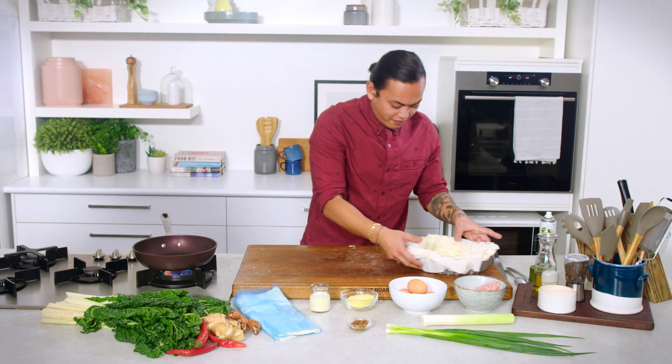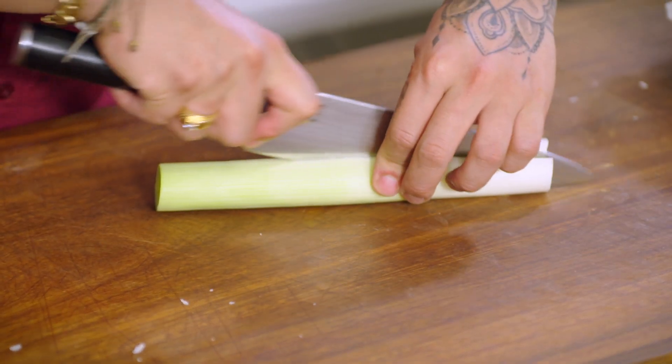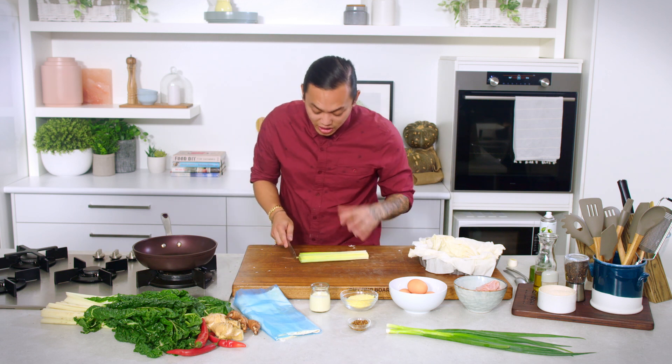So our pastry is done. We're going to set it over here and get onto the leek. What I'm going to do is just halve the leek, then finely chop it so that you still get a little bit of that texture of the leek — little pieces of leek.